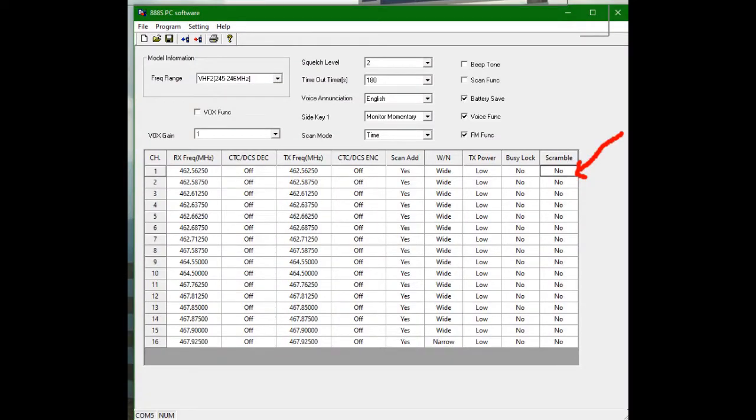In order to get the BF-888S to scramble, we're going to open up the 888 CPS software. Here I have channel FRS 1 set to low power. We're going to hit where the red arrow is — scramble — and turn it to on. Then we're going to hit file, save, and then hit the red arrow to write it back to the radio.